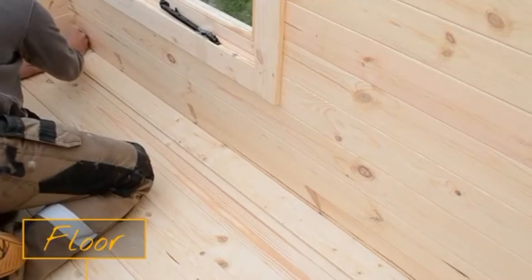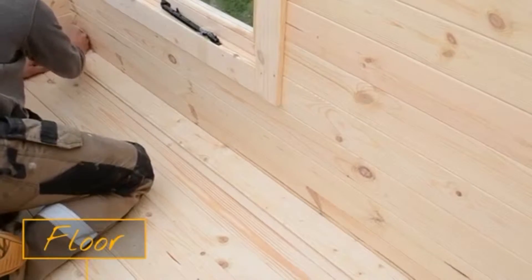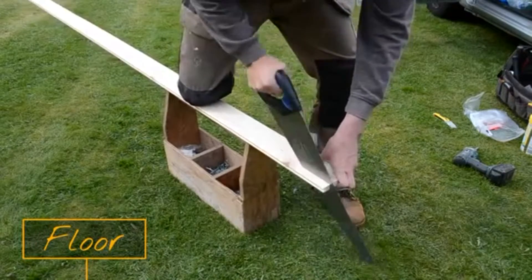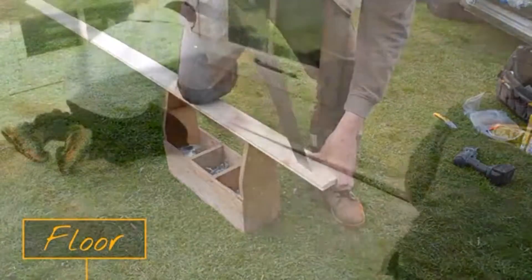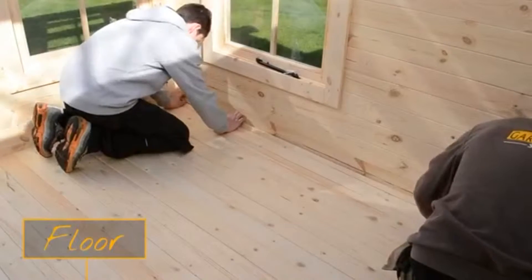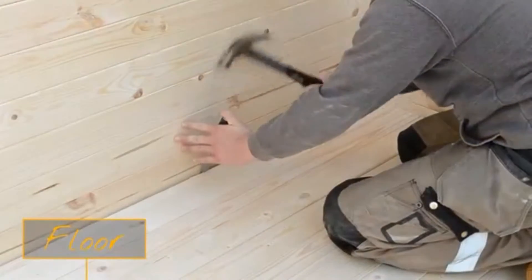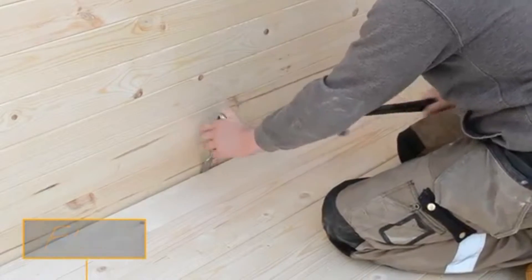Place a board within the gap and mark the ends so you know how much you'll need to cut away. Use a hand saw or electric jigsaw to trim the board to the correct size and place within the gap. It can be a tight fit so you may need to knock the board into place. Secure the last board with nails using the existing boards as a guide.